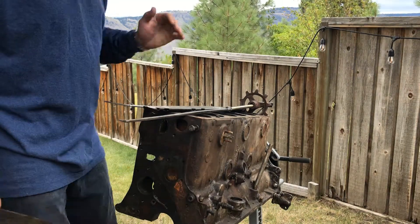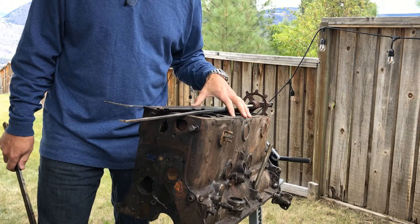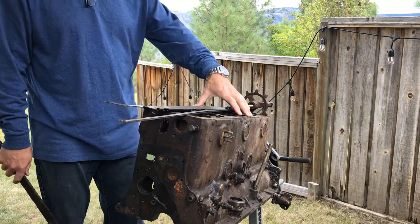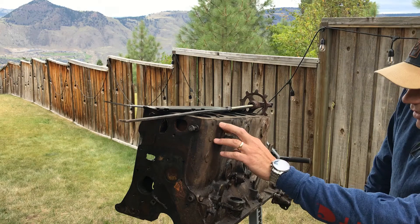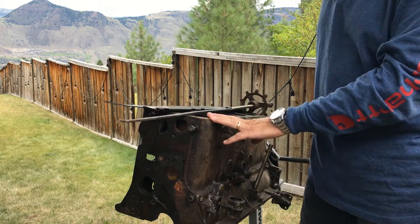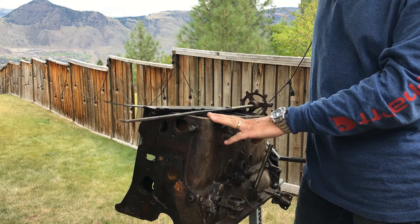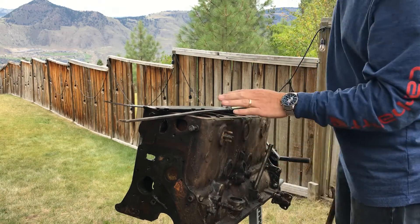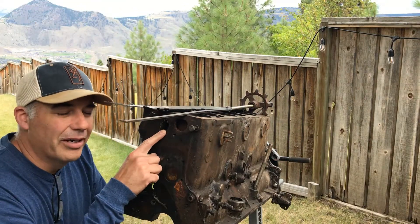All right folks, we're behind the shed in the backyard digging through some old parts. I have a spare Mopar engine here — it's a D32, which is, if I recall, a Dodge '49, Canadian-built 25-inch long engine, and it has a brass water tube in it.